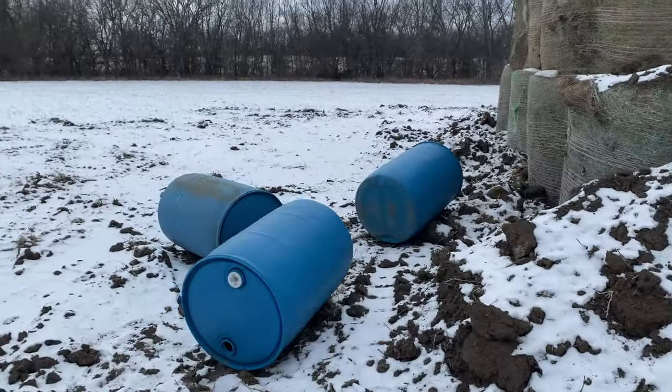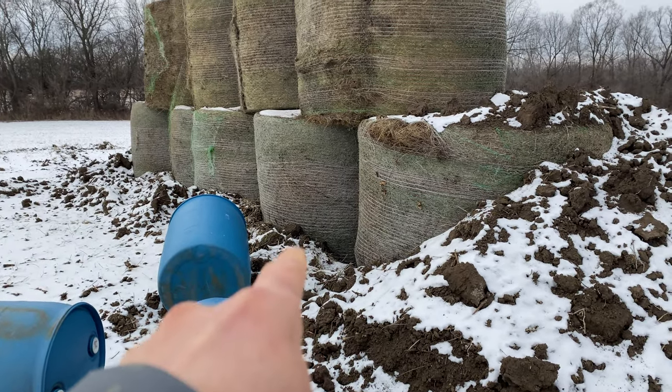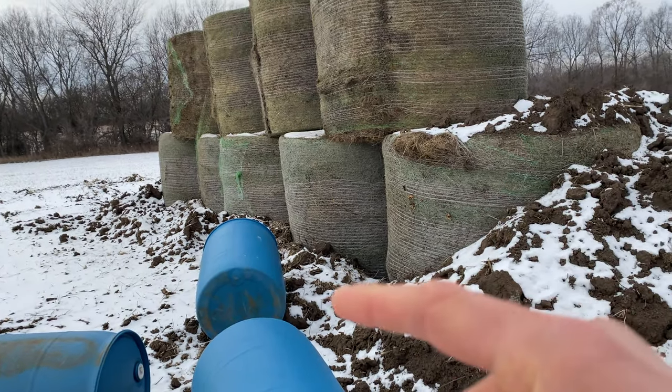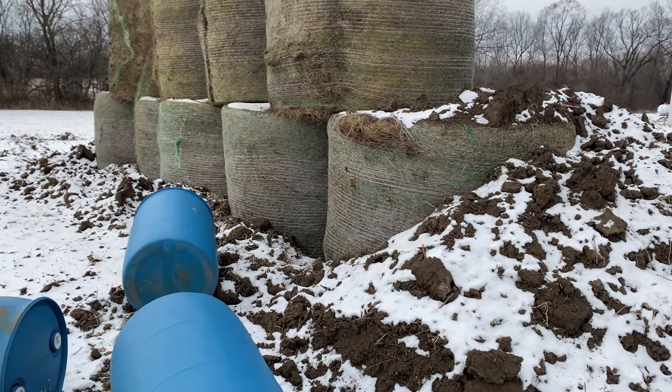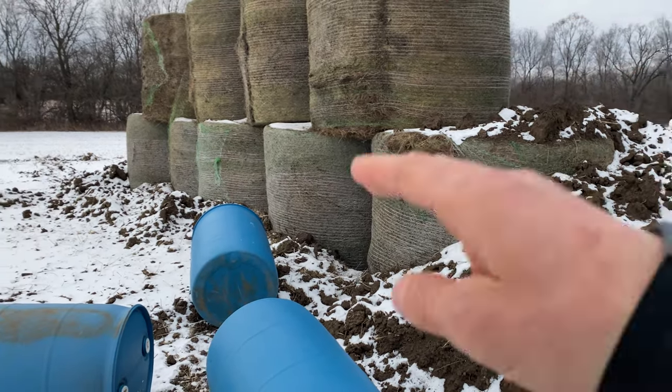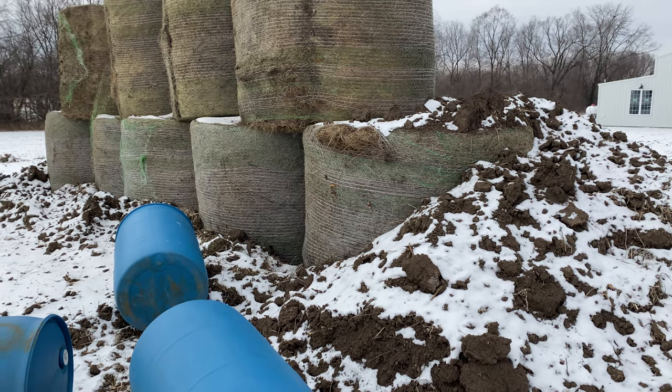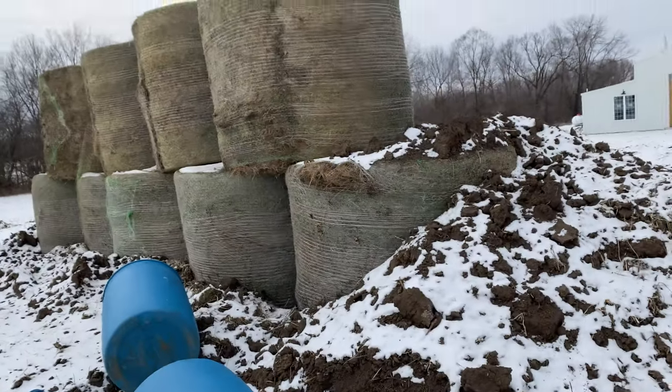Pretty simple how I did it — I had the ability to borrow a skid steer from a local landscaping company. The guy who owns it goes to our CrossFit gym, really nice guy, let me borrow it for an afternoon. The first thing we did at the back of the range was dig about a one-foot-deep trench in the ground, about six and a half to seven feet wide, matching the diameter of the round bales. We dug it out with the skid steer, then switched to a pallet fork attachment.